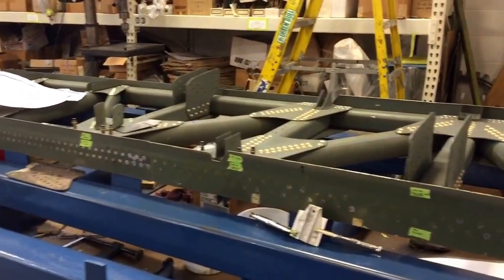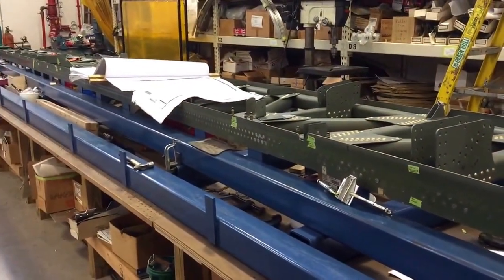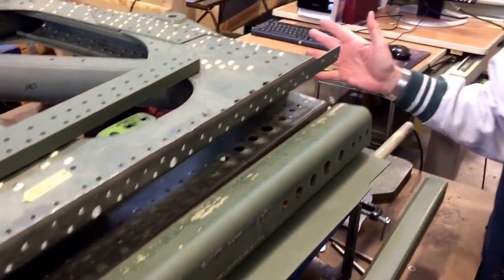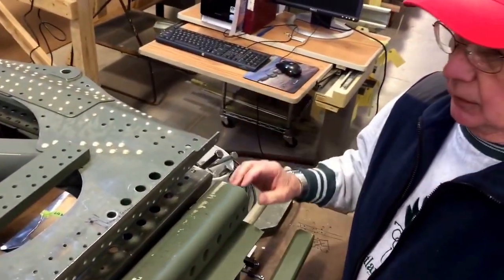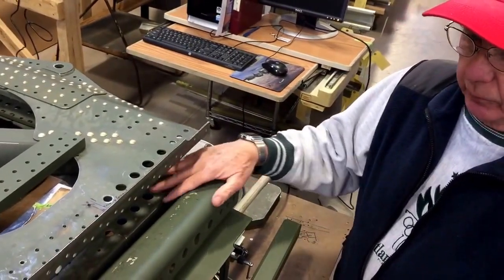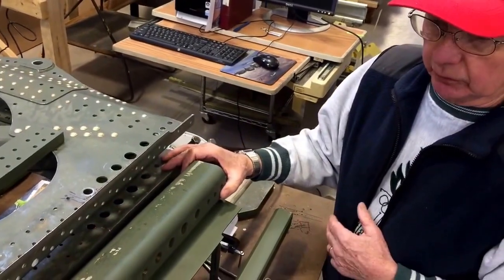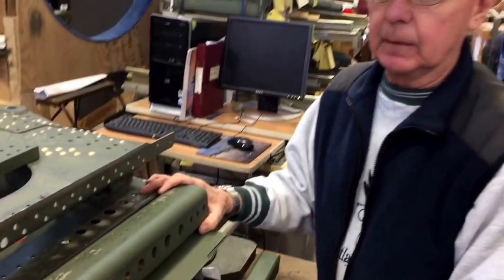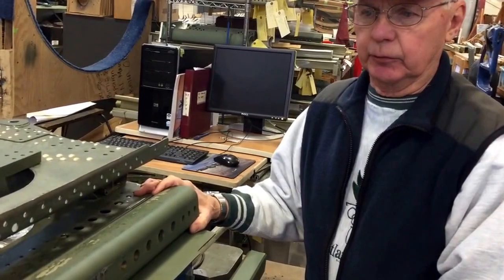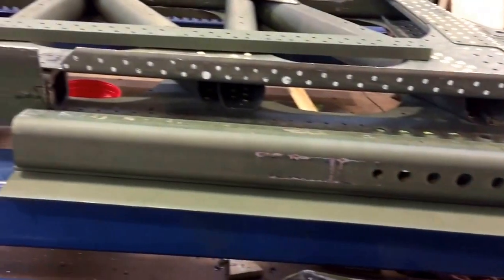One of the major repair problems we had with this spar was the front part of it, the inboard side. This is what bolts onto the fuselage itself. And the end of this particular cord had a crack in it. So we have to repair the cord, and Boeing has a procedure that you have to go through if you have a crack in the cord down in this section.